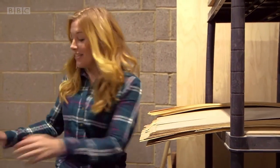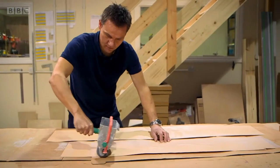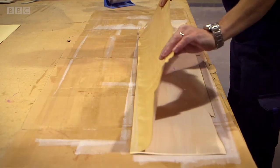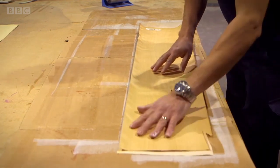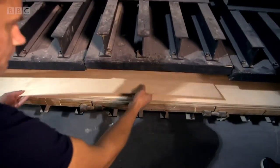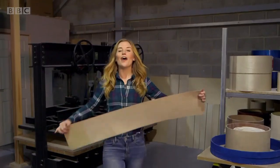For each drum, lots of layers of veneer are stuck together with a thin layer of glue. This makes the drum nice and strong. The glued-together pieces of wood are now taken to a special machine that keeps them nicely pressed together while they dry.